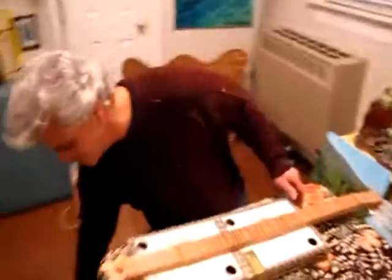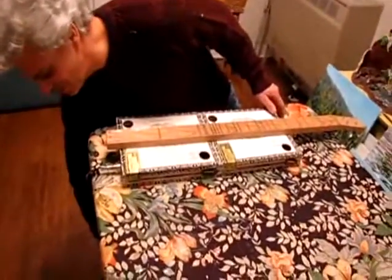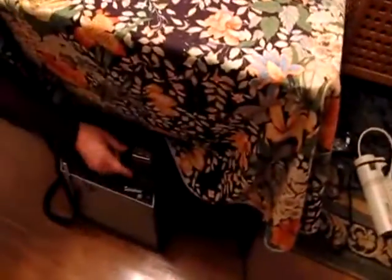Now I'll play it electrically. I've got it just plugged into a little Fender Sidekick 10 amplifier.